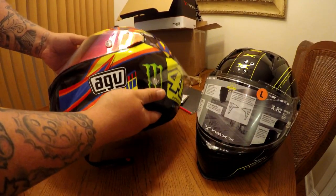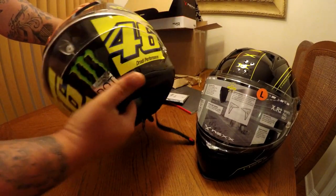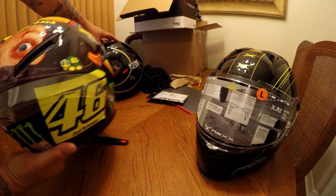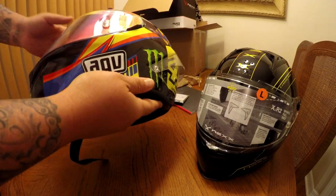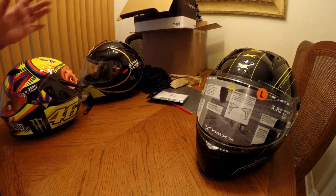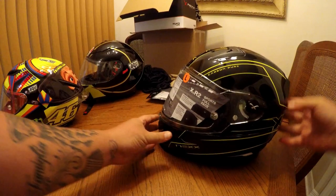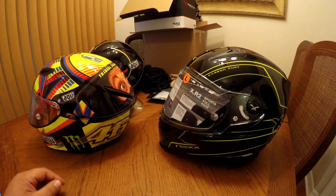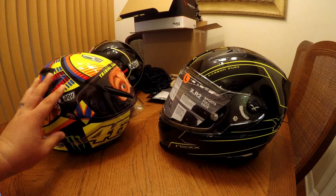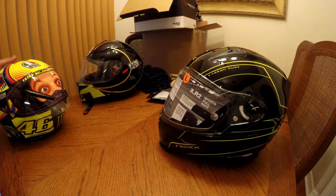The AGV race helmets — like the Pista, the Corsa, all those helmets — come in roughly the same as the street helmets, around 1443 grams. So the fact that the Nex is actually a little bit bigger height-wise and length-wise compared to the AGV Pista, and it's still only 1250 grams — it's amazing.